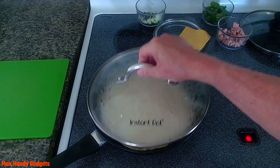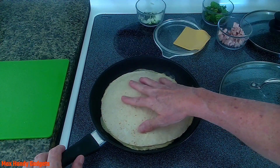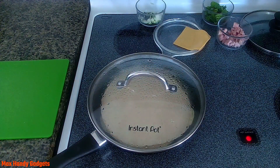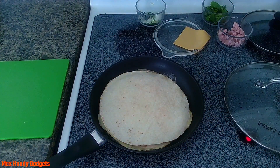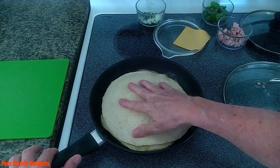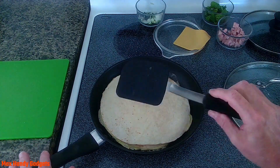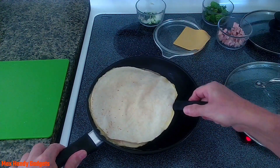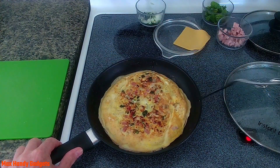Shall we see if it's ready to flip? Not quite — we'll cover that up and let it cook a little longer. Okay, let's see if it's ready now. Let's check it — yeah, I think we're gonna go for it. Might need a bigger spatula, but nope — perfect flip, there we go.